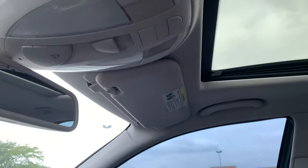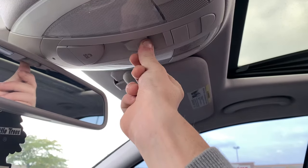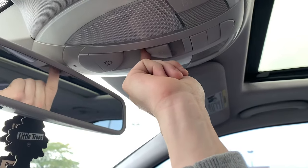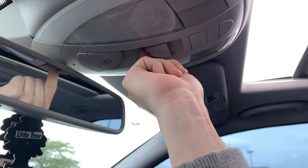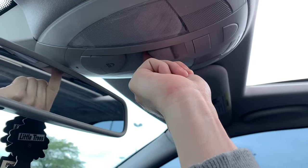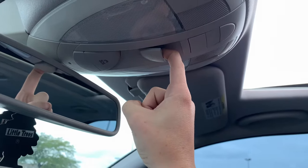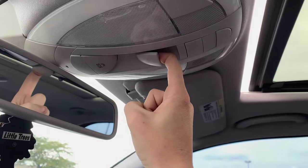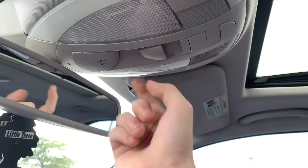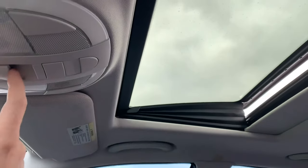If you're just having an issue with it, basically the first thing you do is press up for five seconds — one, two, three, four, five. Then you're gonna press the close button for five seconds — one, two, three, four, five. Continue holding it — one, two, three, four, five — until it's in position. Then press it to close it to the front until it closes — one, two, three, four, five. That should be it — it should be reprogrammed.